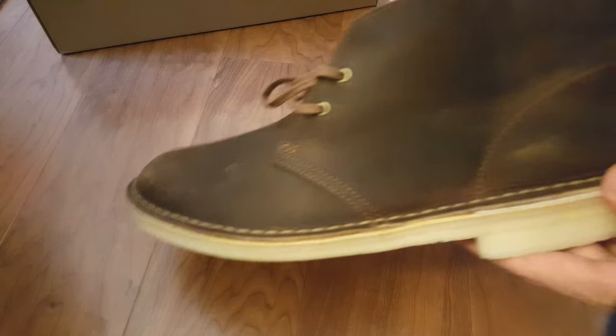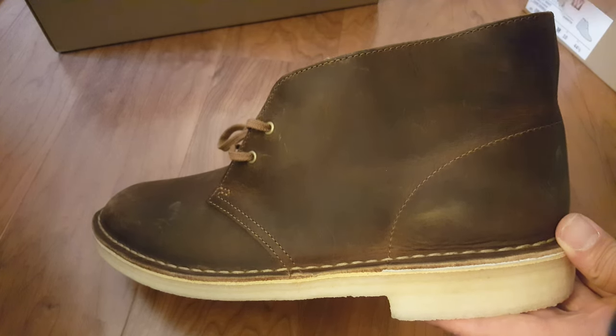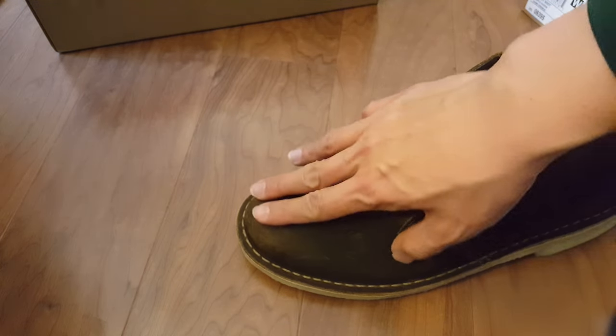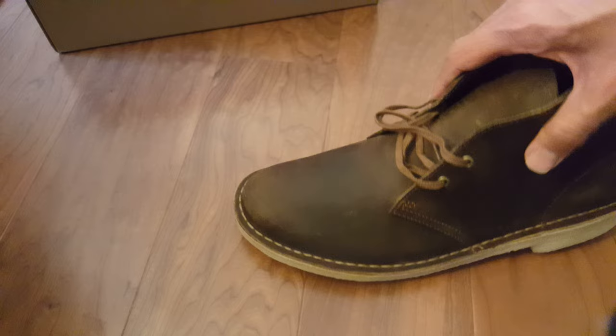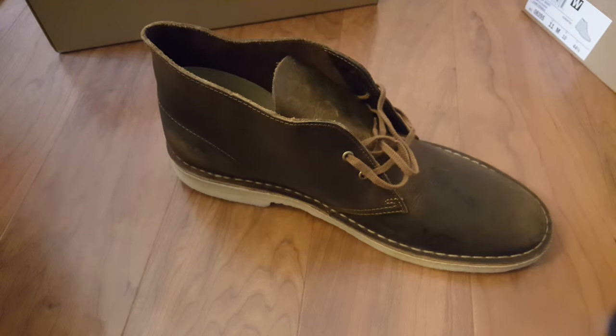Part of the appeal of this beeswax leather is that as you wear it, it's going to pick up a lot of different scratches and nicks and really just develop a patina of its own. You'll notice this is a dark, smooth leather.